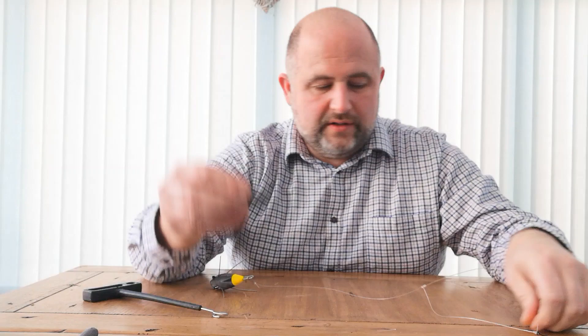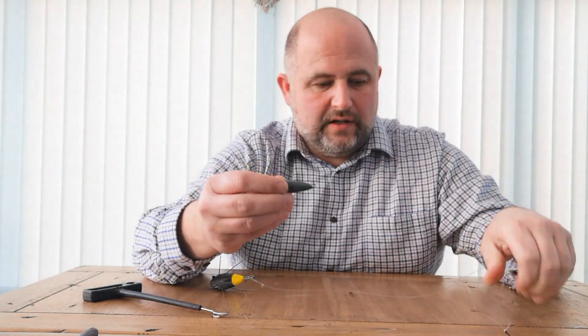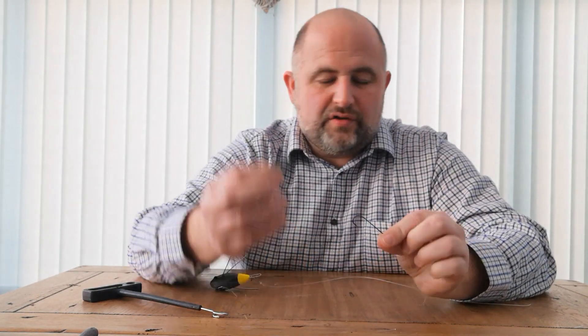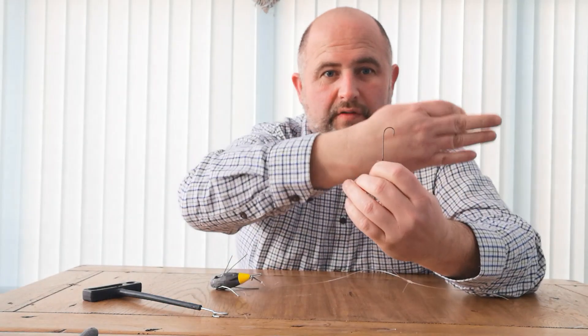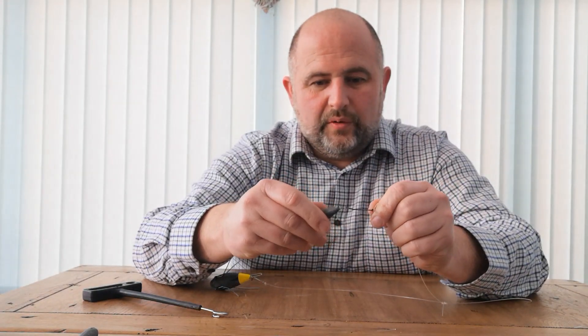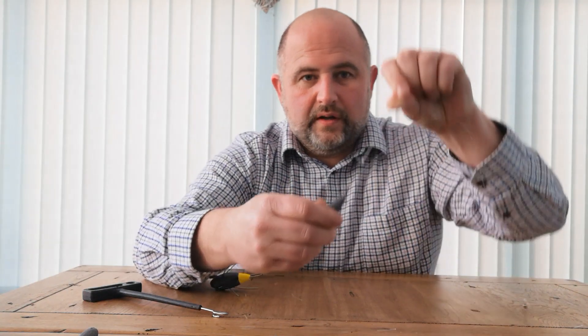Now what I'm doing here to show you is assuming you've hooked a small fish or dogfish or something like that — I'm going to try and make it as easy as I can — utilizing perhaps a lead weight. So let's say the fish has been hooked. I don't know if you can see the hook there. Very simple.